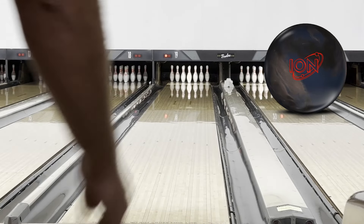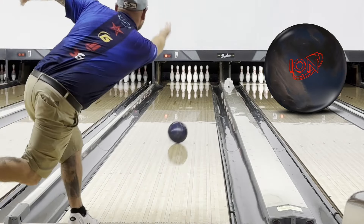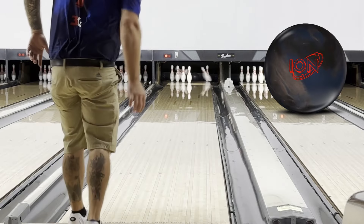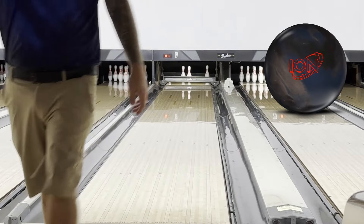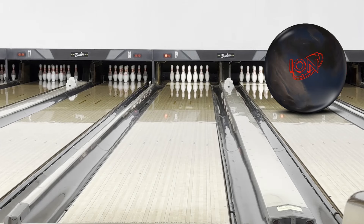First up, my personal favorite — the Storm ION Pro. It's kind of a weaker asymmetrical option in that benchmark category. A benchmark ball is just an option you have to figure out what the lane is doing, kind of read the pattern. Something you have a lot of faith in. For me, that's the ION Pro.